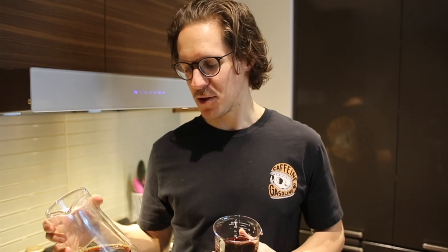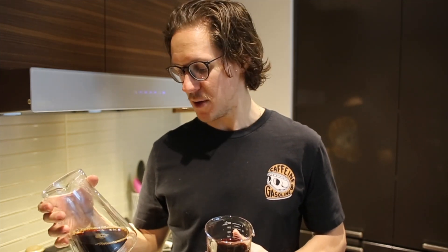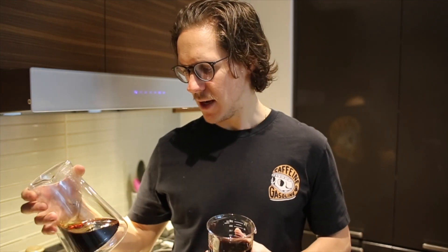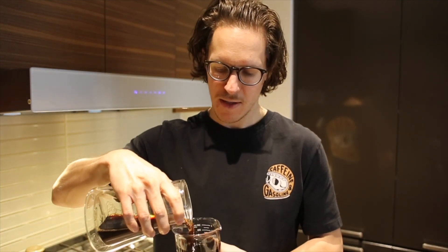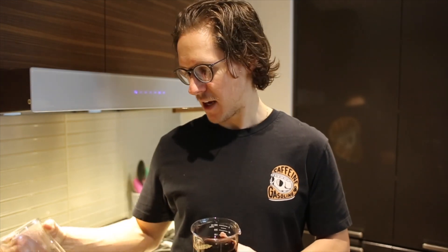I'm super pleased with the Fellow Craft. I think it's a great build and a great addition to our home-brewing setup — it definitely keeps the coffee nice and warm. It's a pleasure to use. It just feels great in hand when you pour coffee, and I think it looks awesome.